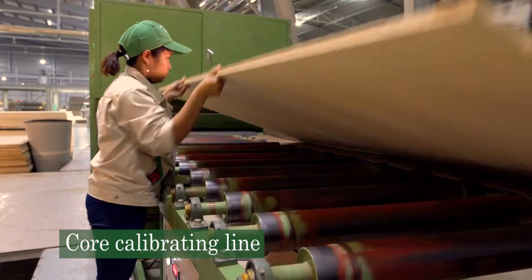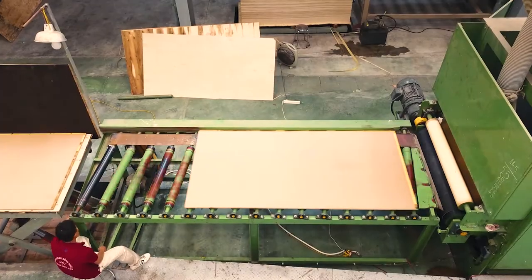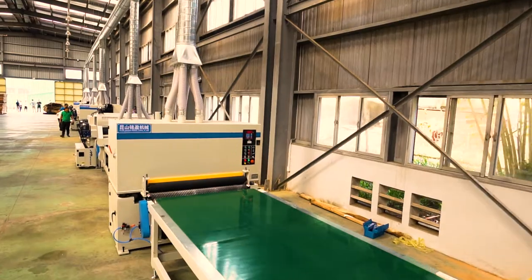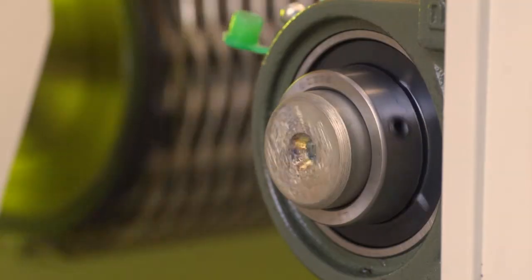This is our core calibrating line. Every panel we produce is calibrated two times to ensure an exceptionally smooth panel. This is the brand new UV line we just installed at the mill. It's working perfectly and we're sure you'll be very pleased with the results.